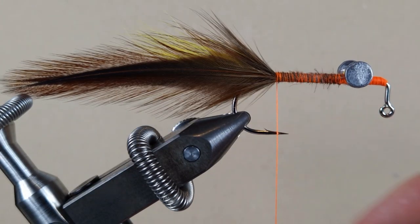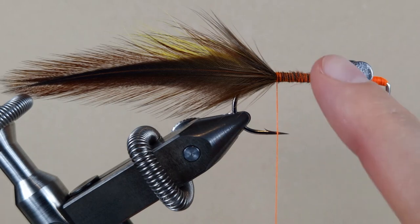I'm just going to build up the thread so it shows up orange and the body is covered.